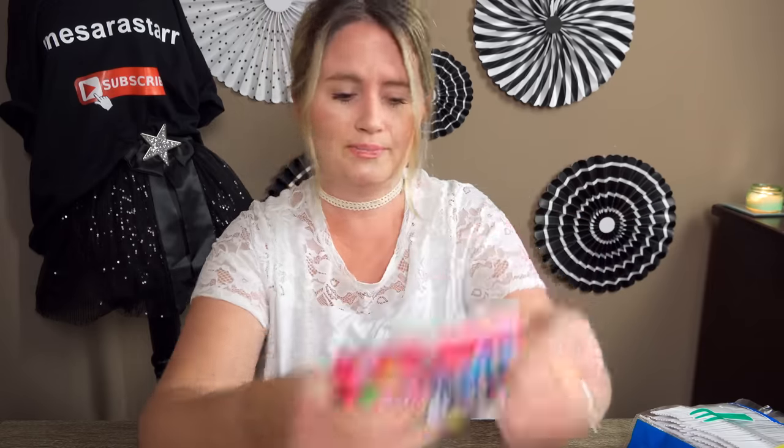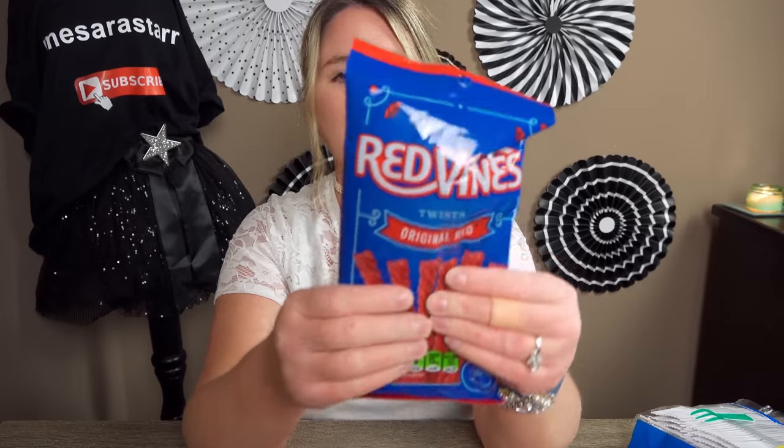The next thing I got was Sweet Tart jelly beans — this is a repeat buy, they are so delicious. Around Easter time they have the same ones but in a bigger bag. I bought these a lot during Easter. I picked up two more — I bought a pack in my last haul and we've already eaten them, they're that good. It's a good deal for a dollar. Then I got these Red Vines for my son — such a good deal at Dollar Tree versus anywhere else. It says made in California — that's where I'm from!